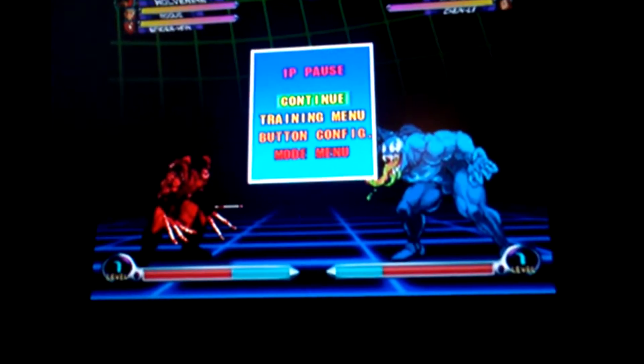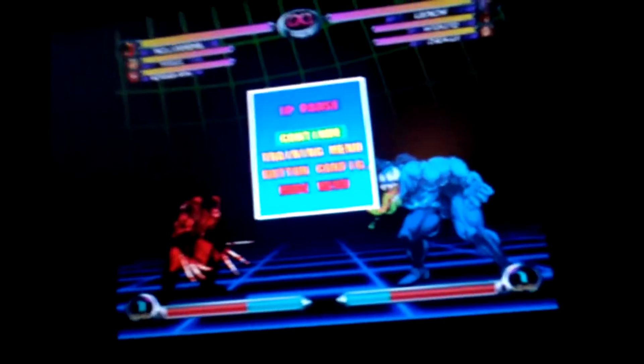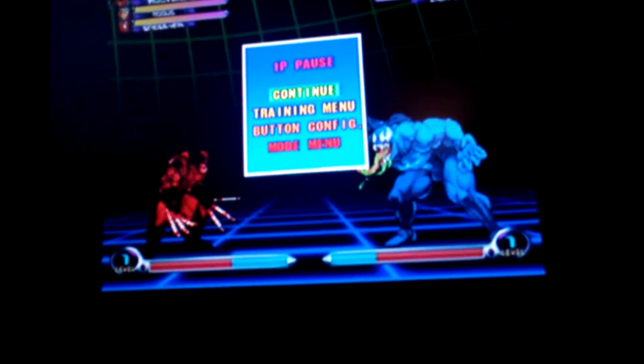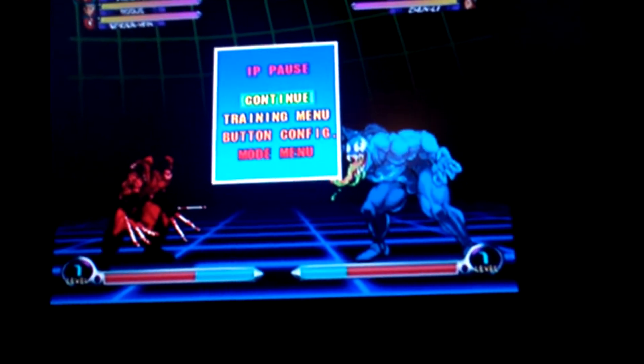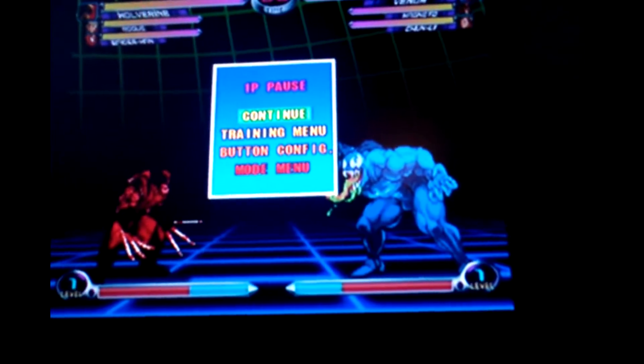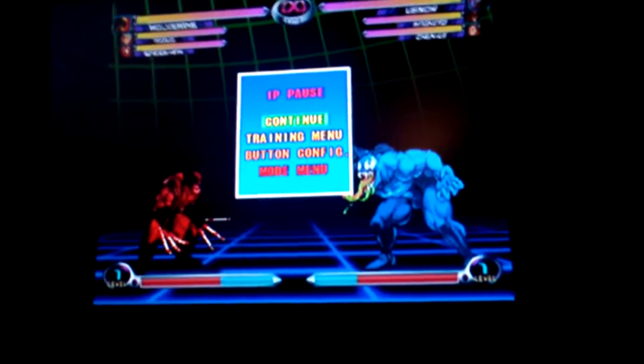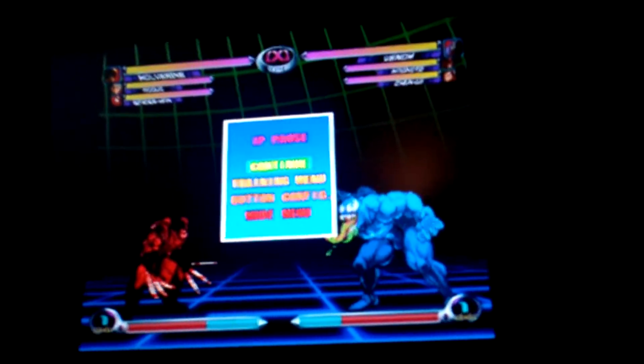I'm making this video on S-Video versus Composite on your TV, so I'm just going to show you some fundamental differences in why you might want to go with S-Video over Composite. I'm going to start off with Composite, and this is Wolverine, and this is Venom, and I'm playing a game called Marvel vs. Capcom 2 for the Sega Dreamcast, and I've got my controller right here.